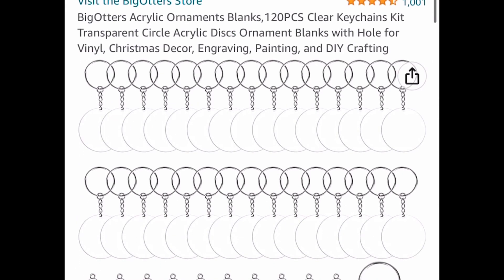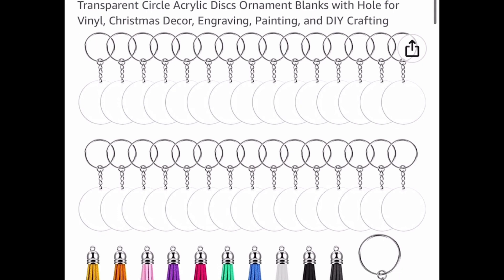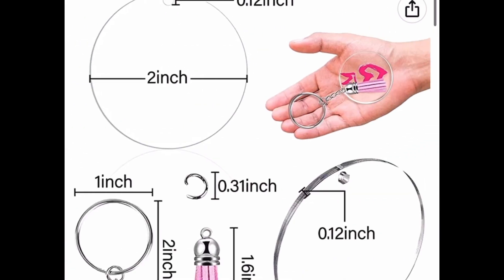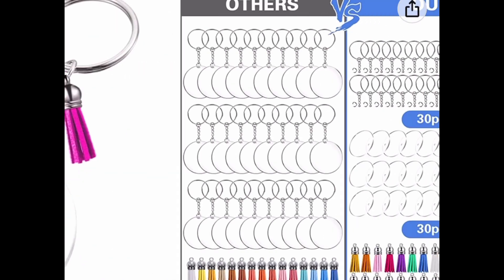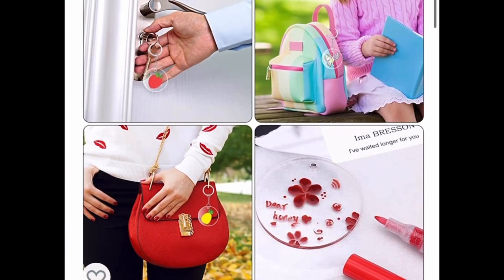Now here's my favorite — this is acrylic blanks, you get 120 pieces. They're keychains and this would make awesome teacher gifts. You can really personalize these and you also get the rings and the tassel. This is price dropped currently down to $6.98.